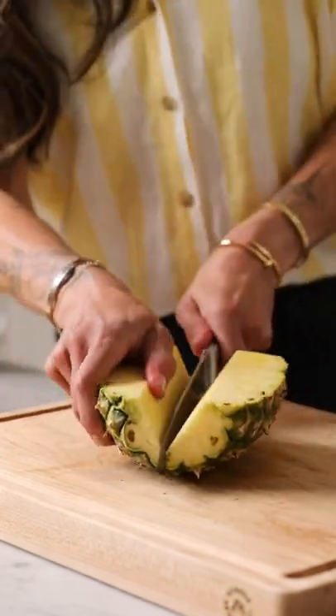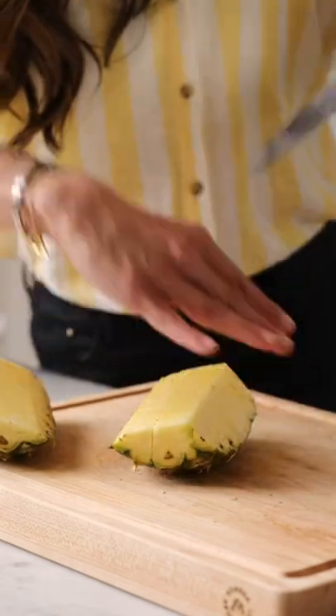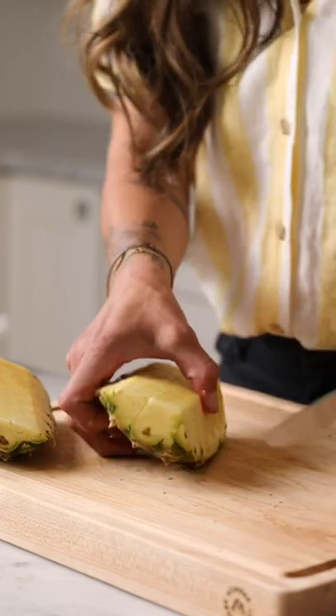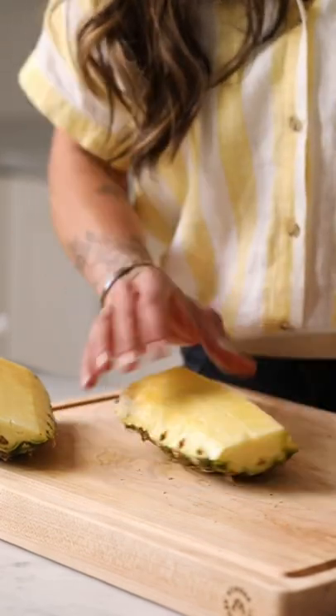Now cut the pineapple in half and take your knife and make another cut down the center vertically. Turn the pineapple around and make slices from one end to the other, and finally take your knife and cut right around the skin so the cubes pop right out.